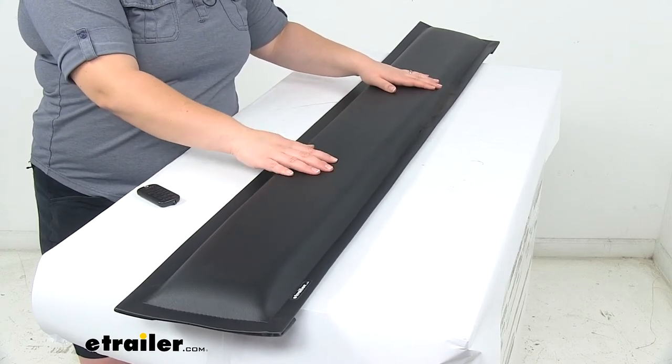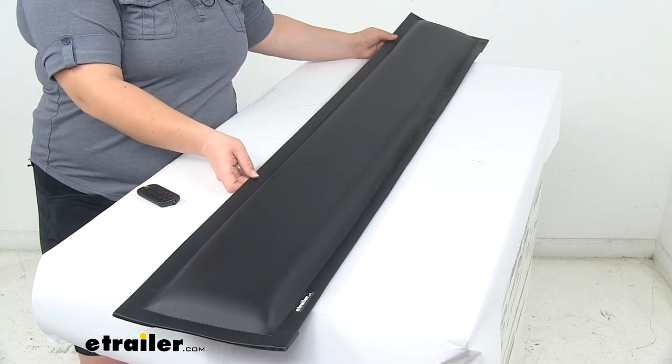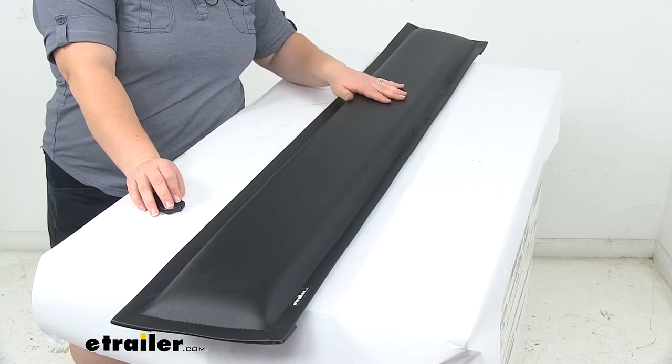If you need any other horse trailer pads for your horse trailer, we have a couple different sizes available, so definitely check those out right here at eTrailer.com. That's going to do it for a look at the horse trailer side pad at 60 inches.